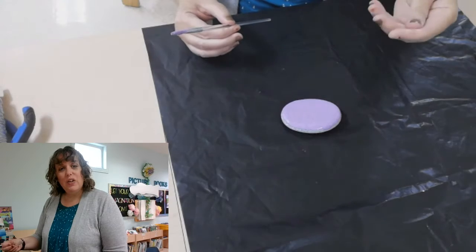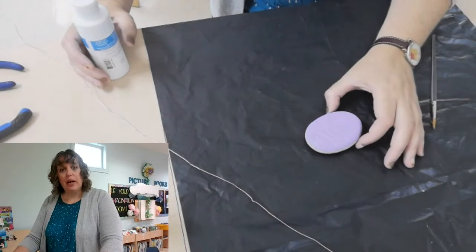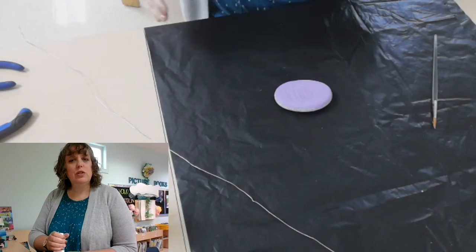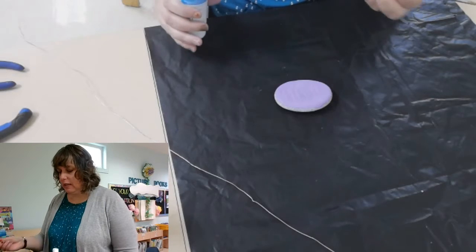If I wanted to completely cover it, I'd let it dry and do a second coat, but I won't do that today. I'm going to pause for a second to let it dry before the next step. To speed things up, if you have a hair dryer you can use that to dry the paint a little quicker. Remember to get assistance if you need help with the hair dryer. All right, my rock is still just a little bit wet but I need to do some other library work, so I'll show you the next step.